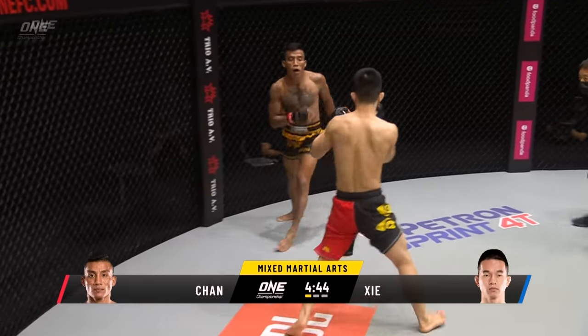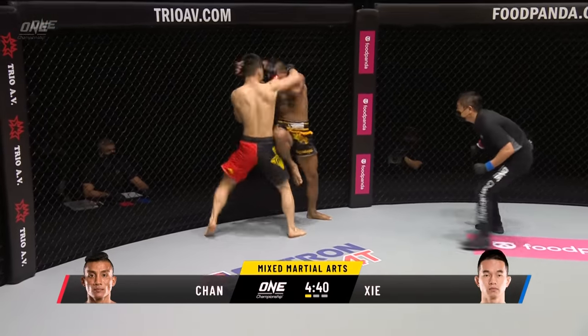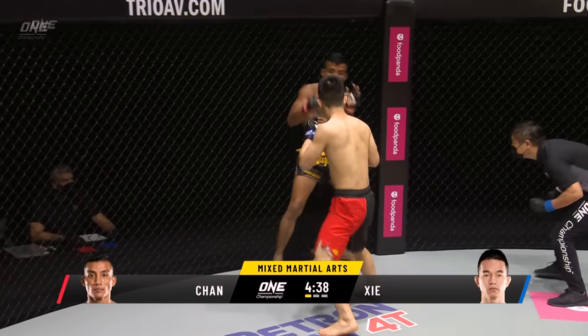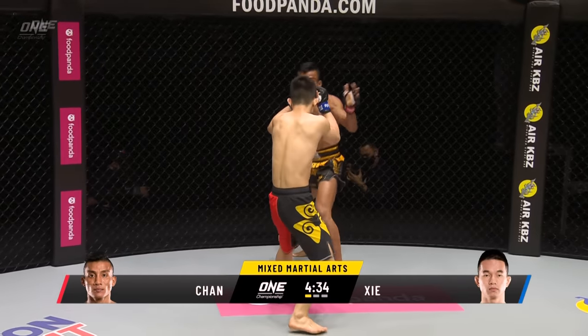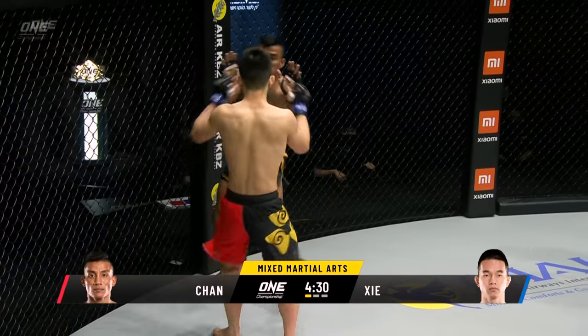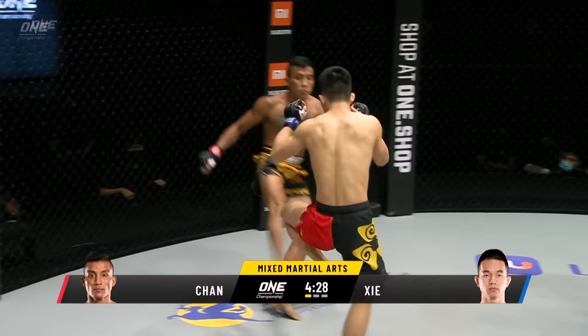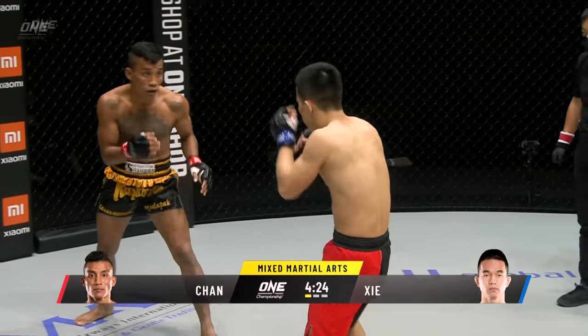Plenty of people here ready to enjoy the action. Sia Wei throwing the first damage. Chan Rotana with his back up against the circle wall. Sia Wei has been very aggressive with his hands, immediately backing Chan Rotana up. It's gonna be the kicks of Rotana against those hands of Sia Wei.